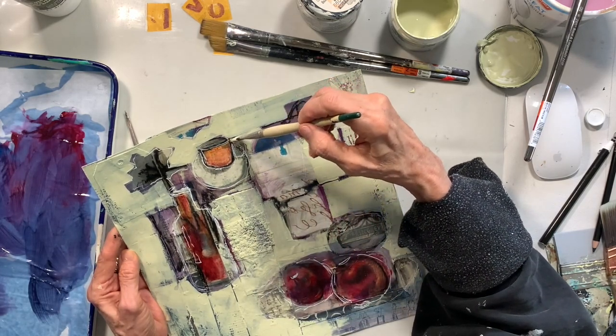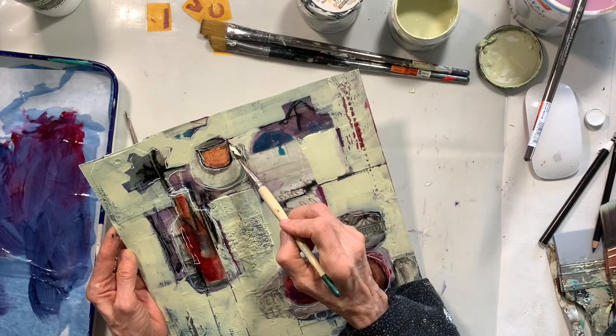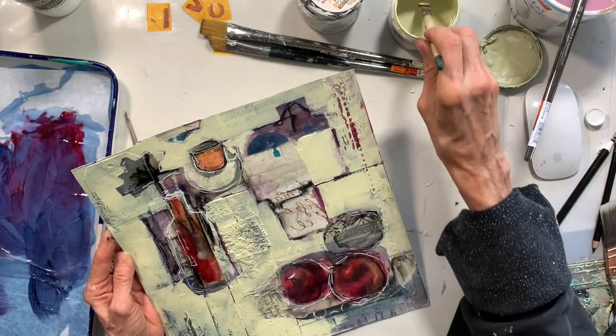I love speeding things up. I love watching things happen really fast in fast time. I hope you enjoyed it.